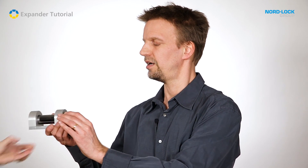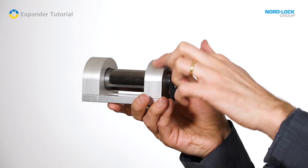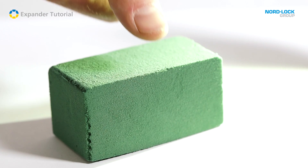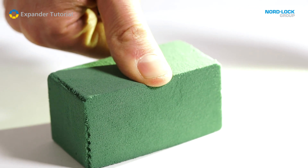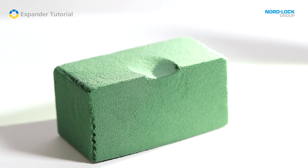The first reason for lug wear is that the lug material is much softer than the pin material. The pin is typically induction hardened with a surface of HRC 55. The lugs are typically made in construction steel which is much softer. Imagine this green material is the lug and my thumb is the pin. When the pin creates a force on the lug it deforms permanently as that is the softest material.